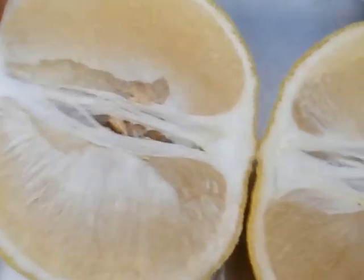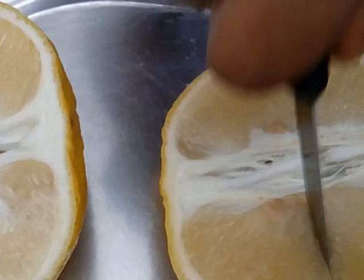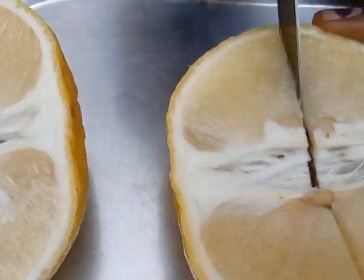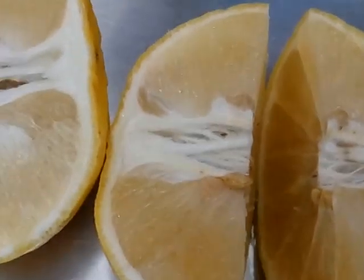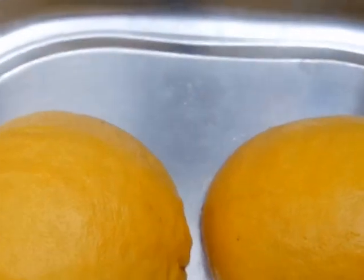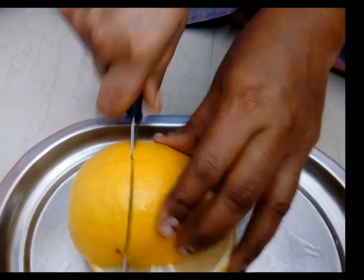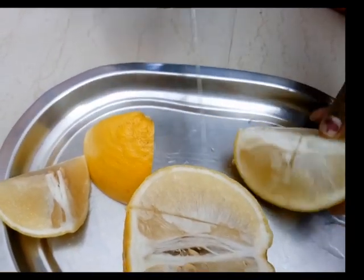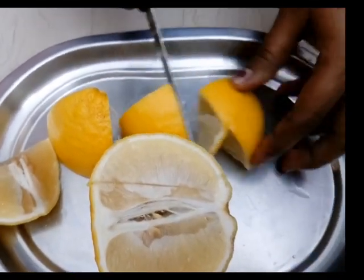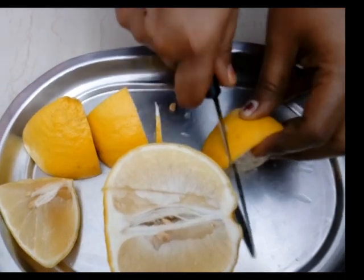I am going to put a knife in the middle of the knife.